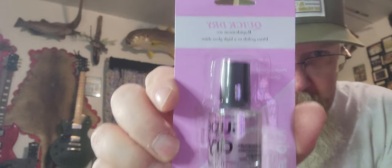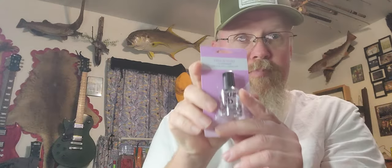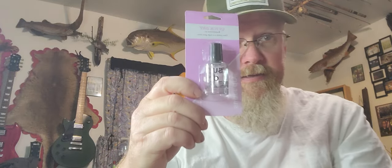Next, we all use head cement. This is called super dry quick-dry nail polish — hands down my favorite. It doesn't get effervescence. Every fly I tie has it. It's kind of thick and comes with a brush, so if you use a head cement applicator like this — fingernail polish is acetone-based. Get some acetone fingernail polish remover and use one part remover to two parts fingernail polish. This super dry is what I use in this bottle. Works great, I use it every day.